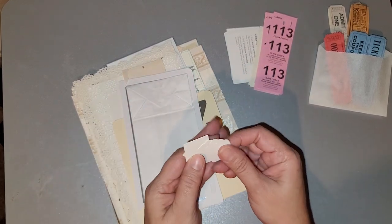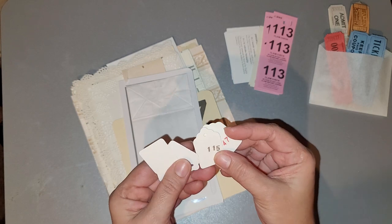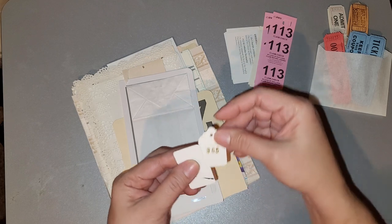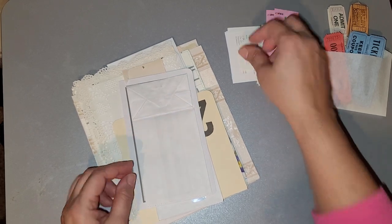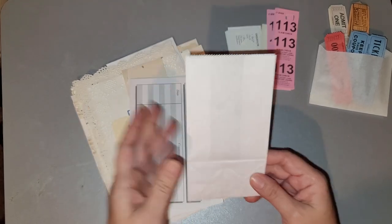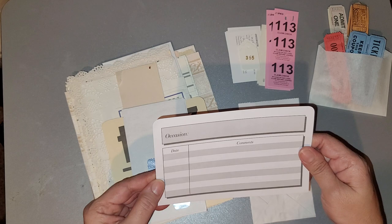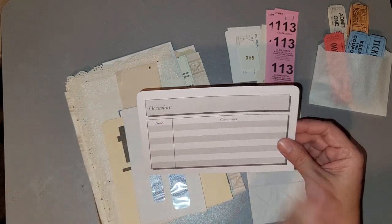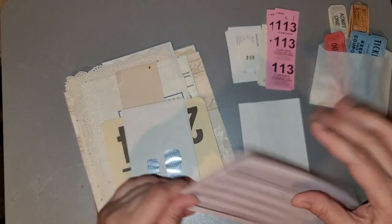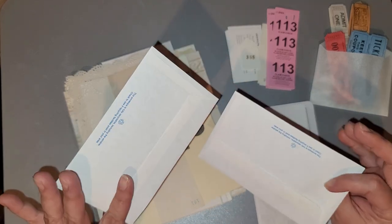And then you get a small little stack here — I thought these were so cute because they're just tiny. And then you get one of these occasions cards — I figured this would look awesome, either copy-dyed or stained with a little collaging and a cute image. Perfect for a journaling card. And then you get two of these small — the word is on the tip of my mouth but it's not coming out. You get two of these; they're so cute because they're tiny.